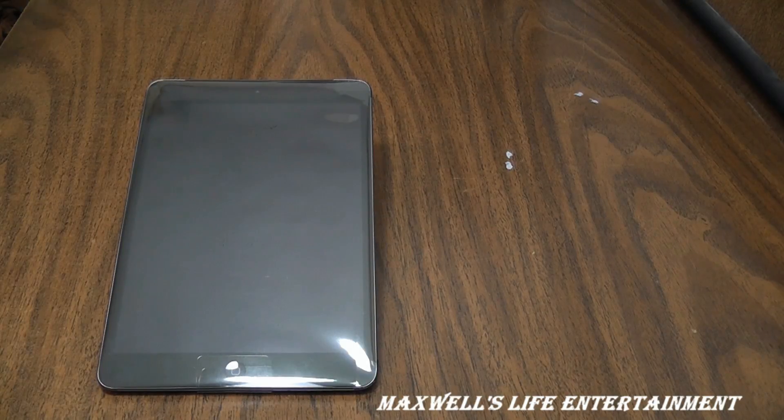The iPad mini is good for the environment. Apple takes a complete product life cycle approach to determining environmental impact. It's designed with a mercury-free LCD display, arsenic-free display glass, PVC-free components, and a recyclable aluminum enclosure.